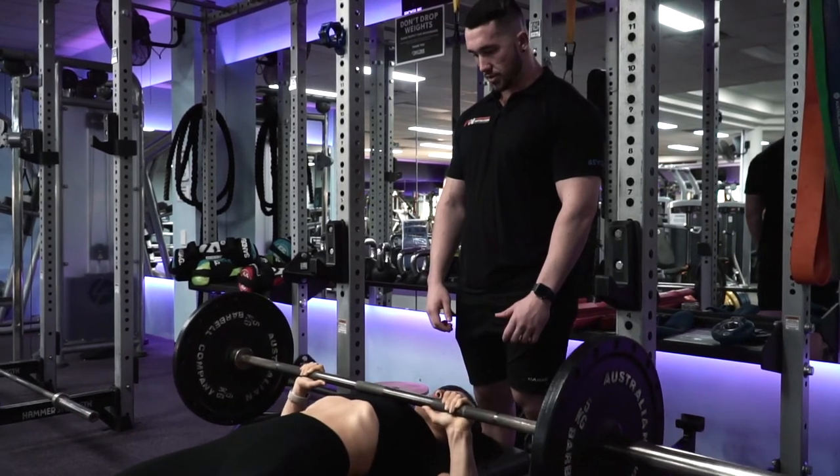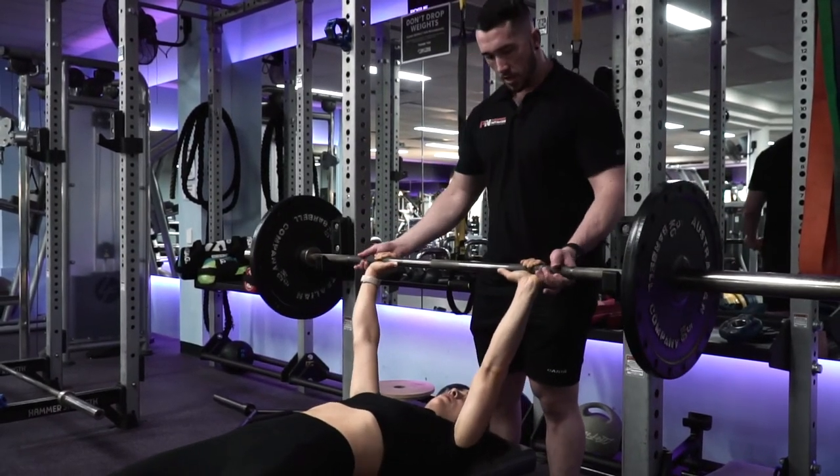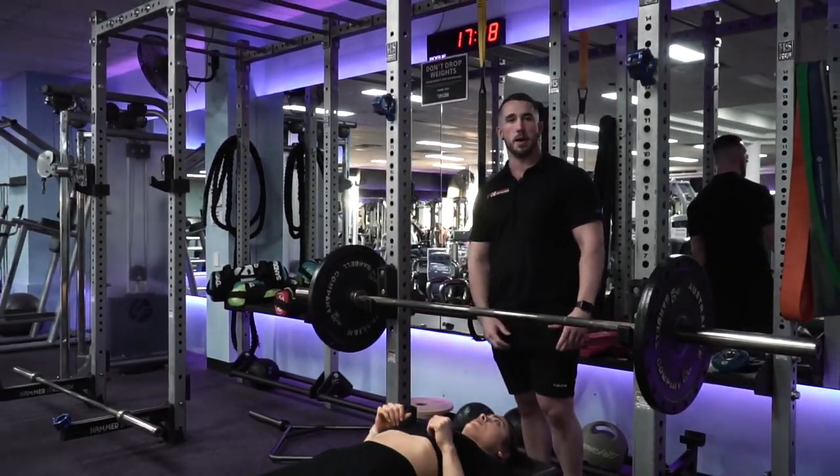Big contraction — perfect. Rack it there. That's a simple cue on how to perform a bench press.